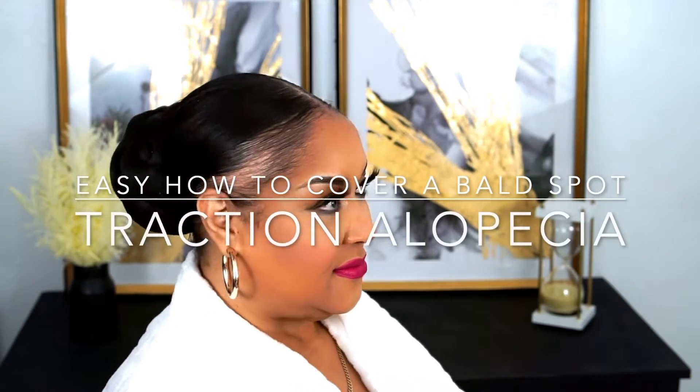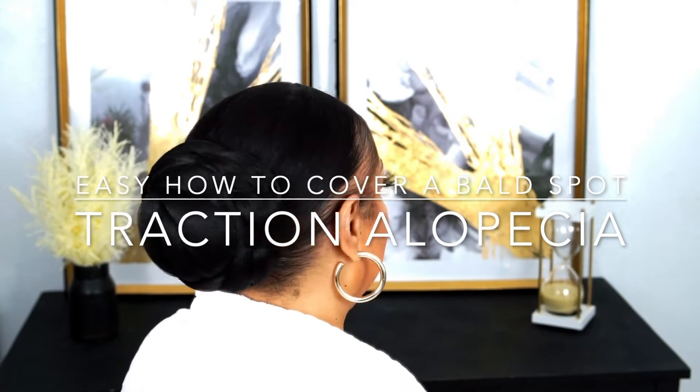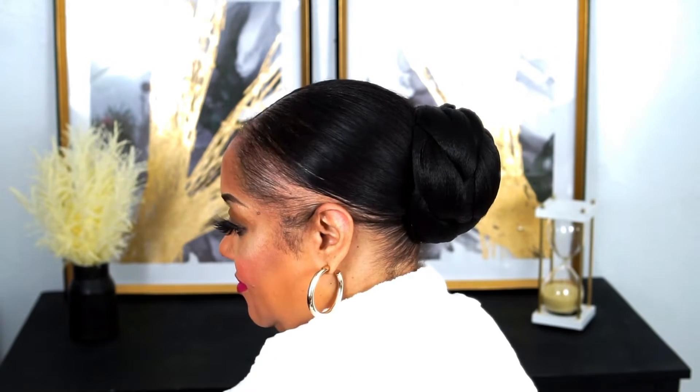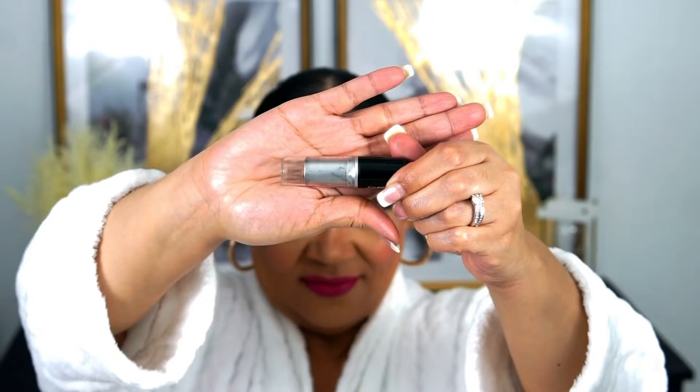Hey guys, what's up! Welcome to Living Irving for the modern mature woman that has more tasks than time. In this video I am going to show you how I cover these bald spots on both sides. I have traction alopecia and I just want to let you guys know, there's a will, there is a way.